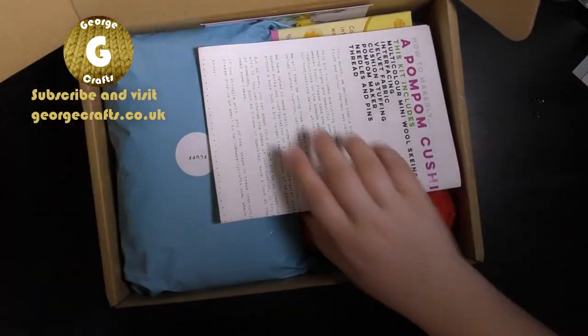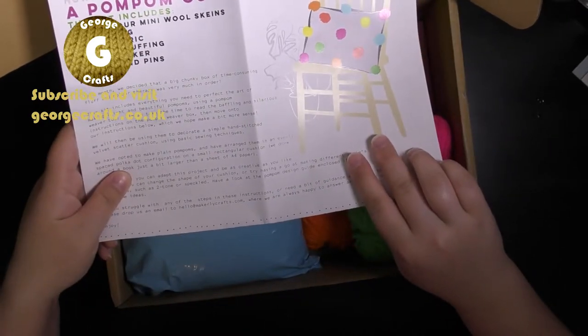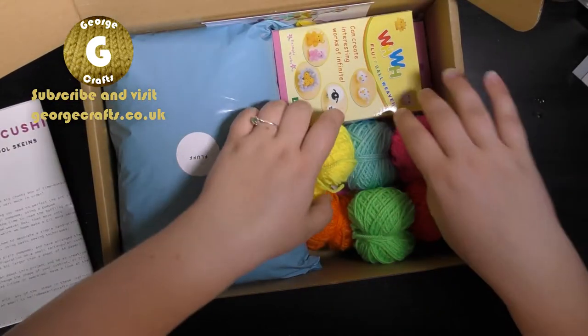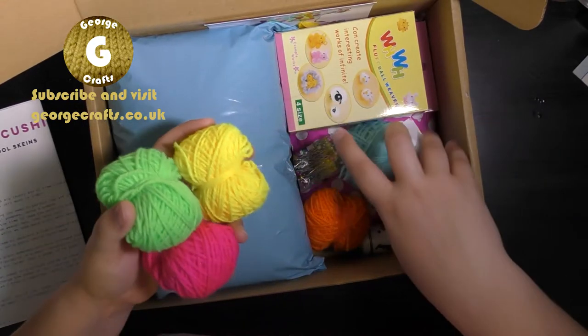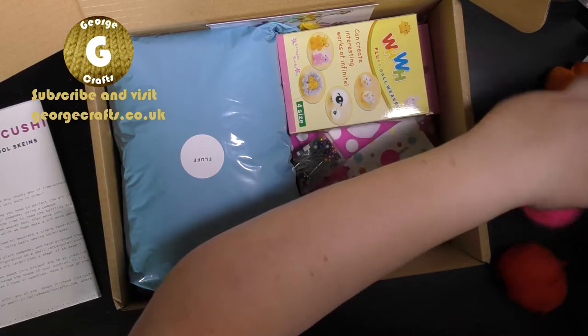Very bright colours. How to make pom pom cushion. Oh that's cool. So let's see what we have. We've got one, two, three, five, six colours of yarn to be making our pom poms with.